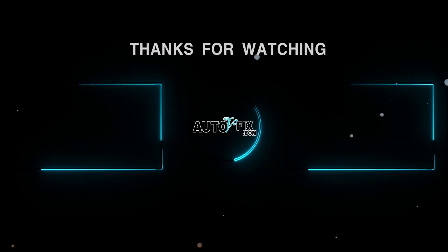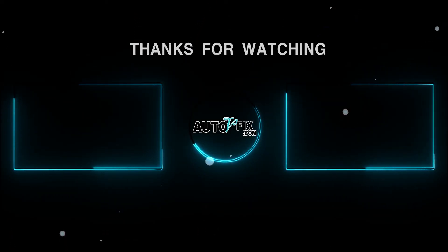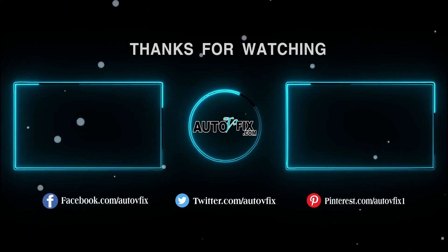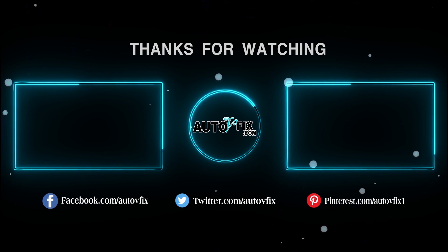Stay tuned, and don't forget to hit that subscribe button to join us on our journey of exploring the exciting future of automotive innovation. We've got plenty more content coming your way, so be sure to stick around. We'll see you next time.